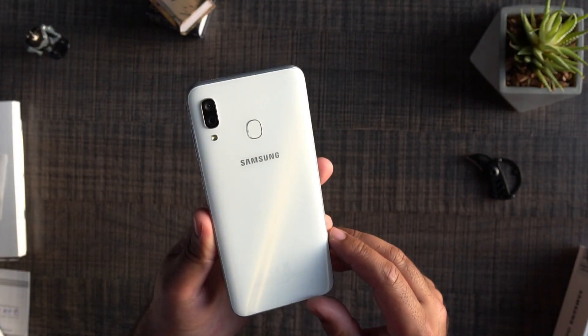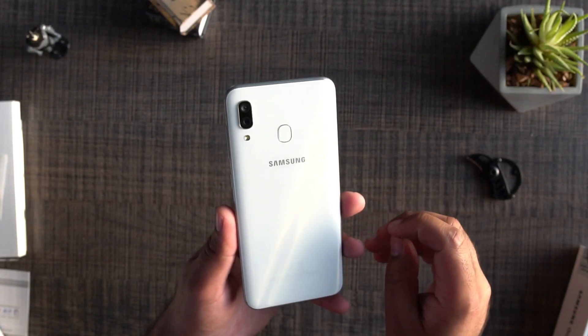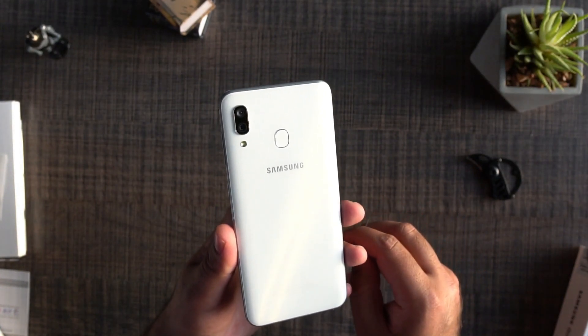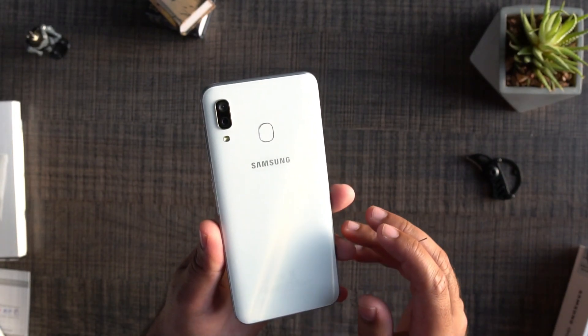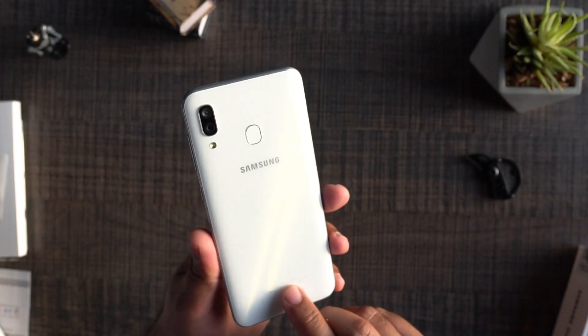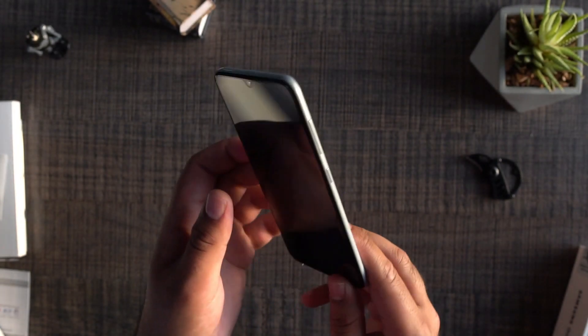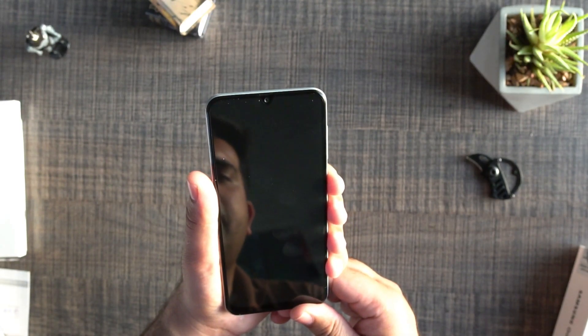At the back, you can see the fingerprint scanner mounted in the middle of the Galaxy A30. We also have the dual cameras — a 16 MP plus 5 MP setup — accompanied by an LED flash. At the bottom of the back, we can see some details about this particular unit. Let's turn the phone on now to see what it has to offer in terms of its internals.